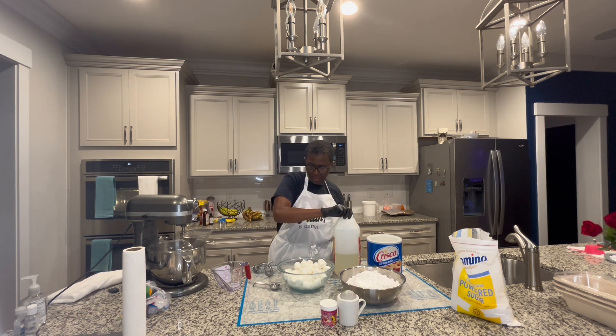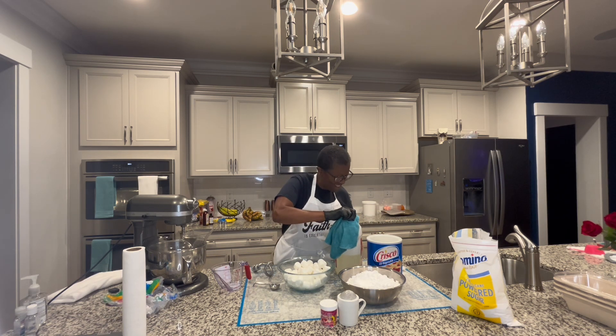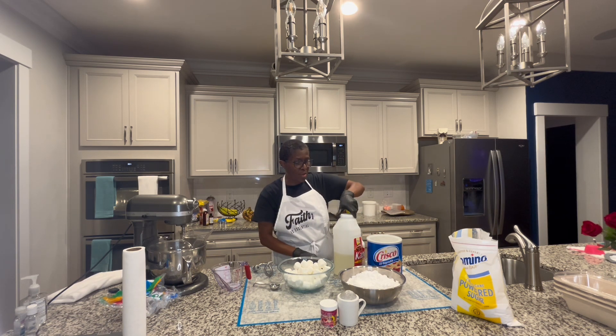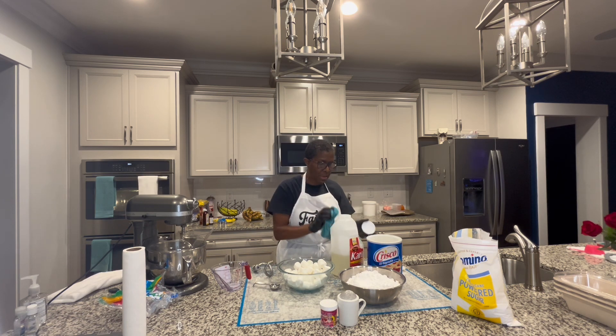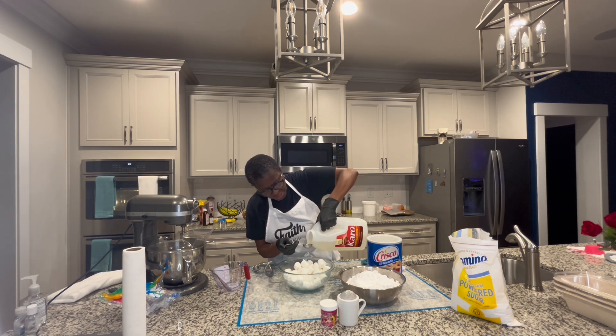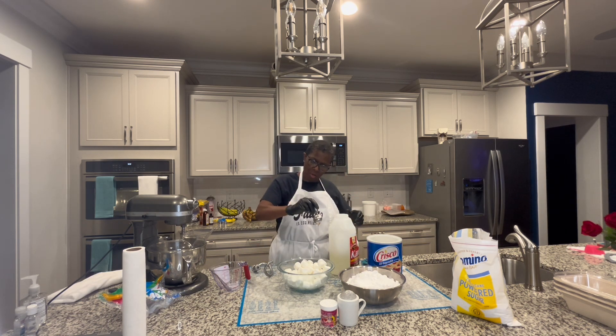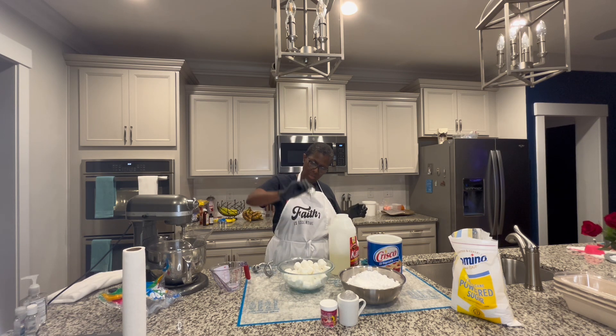We're going to go ahead and add the corn syrup. I'm going to get one tablespoon of the corn syrup — just one tablespoon — and put it in here. Like that. Just one tablespoon.